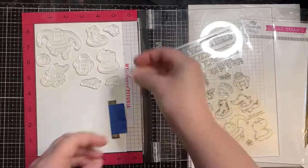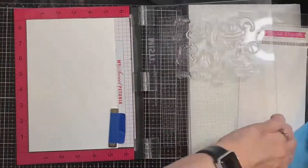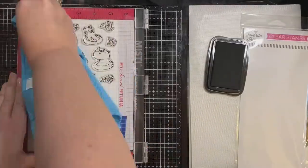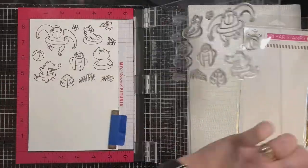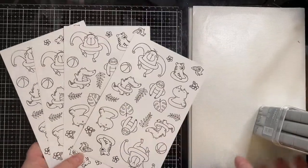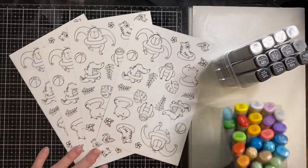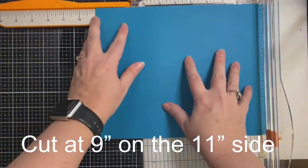I decided to go ahead and cut out a bunch of these because I also have some pattern paper that I want to make some additional cards with later on. I'm inking up the stamps with Memento Tuxedo Black ink and then I'm going to color these off camera just to save on time. I will list all of the different Copic colors I used in the description box below.